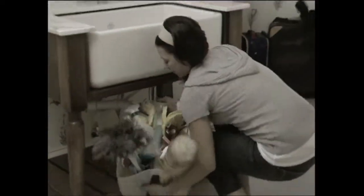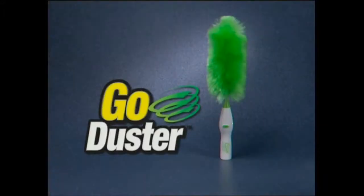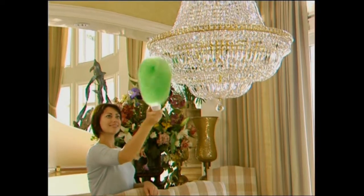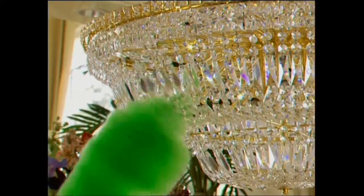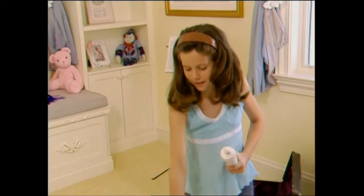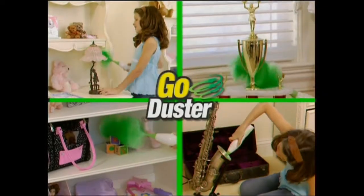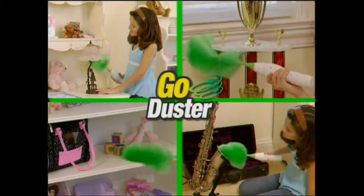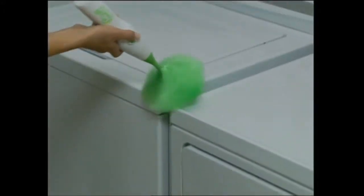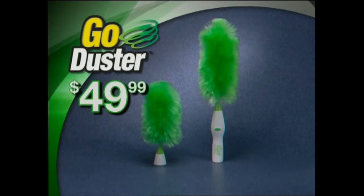You could spend a fortune on feather dusters and cans of air that just blow the dust around. Or you could get the amazing GoDuster for just $49.99. It comes complete with the extra long head that's perfect for reaching and dusting delicate chandeliers or getting to those creepy cobwebs in the corners. You also get the medium head that's great for everyday cleaning — use it for lampshades, trophies and collectibles, musical instruments, and more. It's the perfect size for just about any dusting job. That means you get the amazing GoDuster complete with both heads for just $49.99.